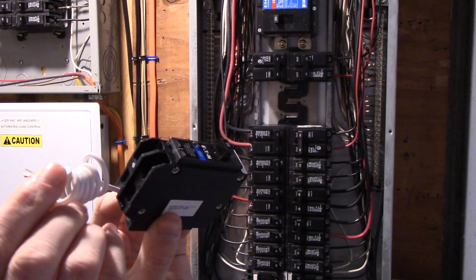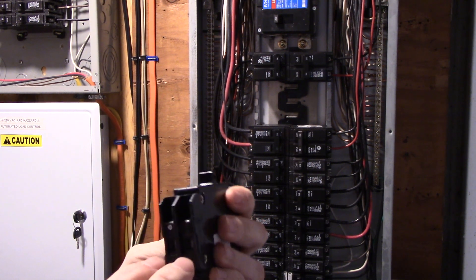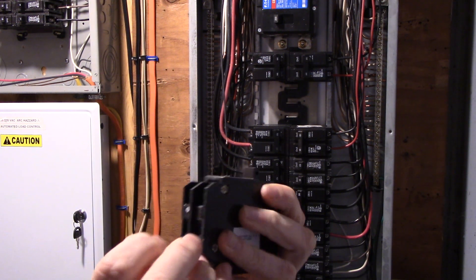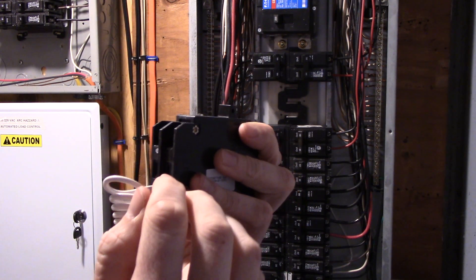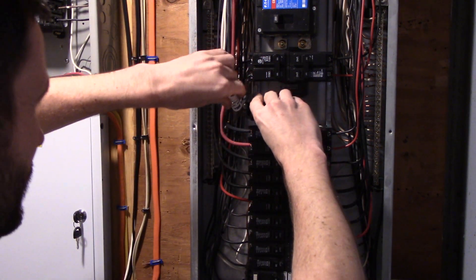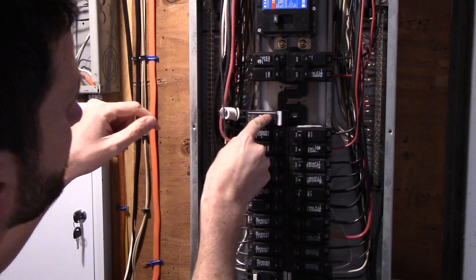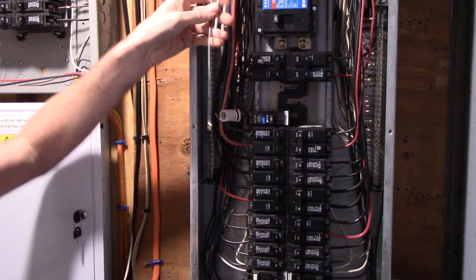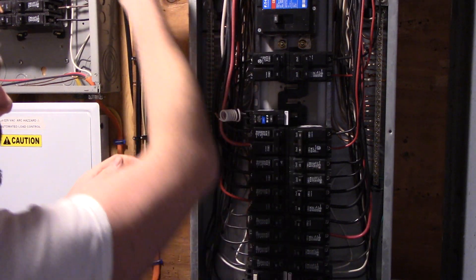Here's our GFI breaker. As you can see, we have our neutral supply lead here, and where a normal breaker would have a single output you have two — one with a little white dot indicating the neutral load and then your hot load on the other side. We're gonna drop this guy right in. Here is my feed coming down from the hot tub upstairs — we'll tuck that off to the side for now.